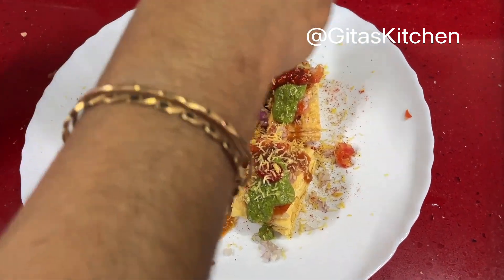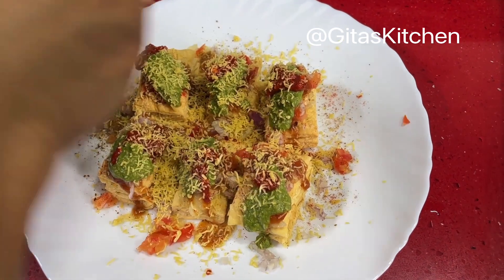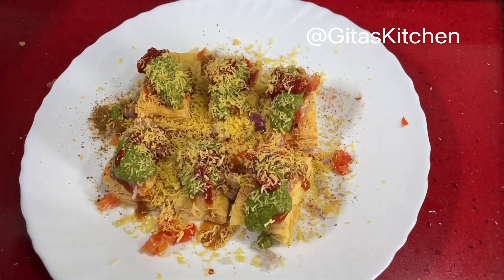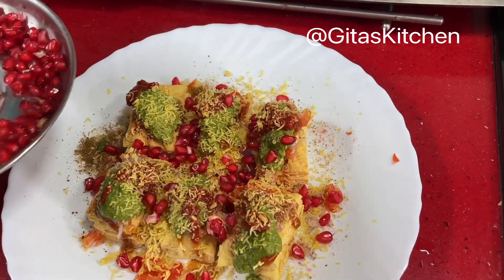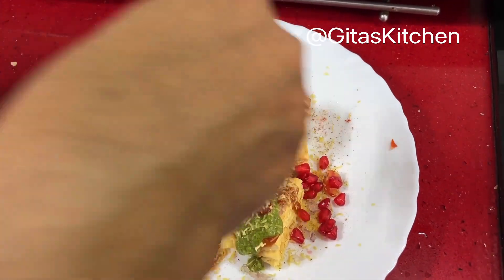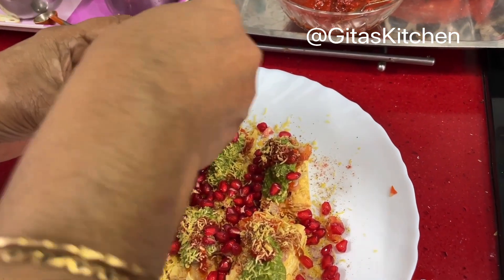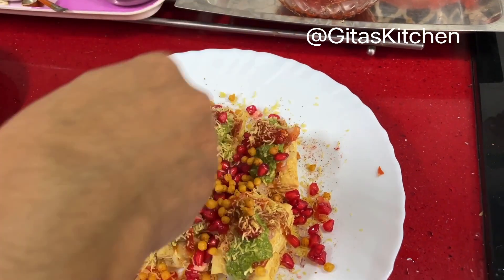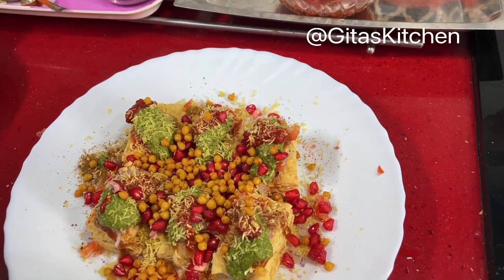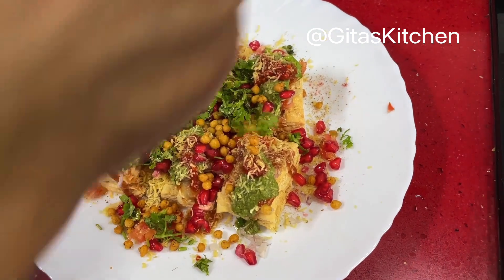Sprinkle some fine sev, also known as nylon sev, on top. Next add some pomegranate seeds — it looks very colorful and adds to the taste too. Add karabundi if you like it for the crunchiness. Finally, add some finely chopped coriander leaves.